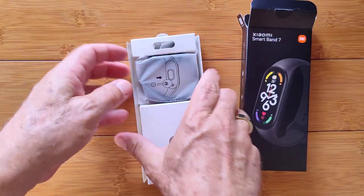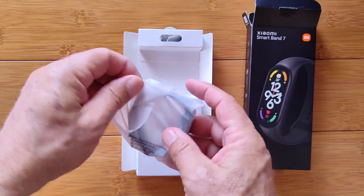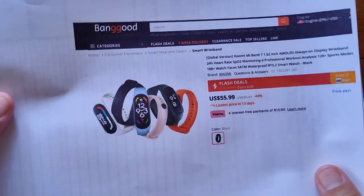Here we are at the Band 7. Inside this little bag is a big watch — big in capabilities. Before we get into it, let's tell you how you can get it.